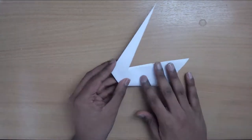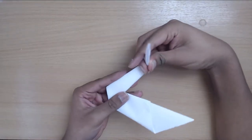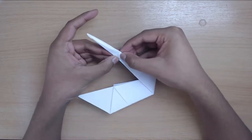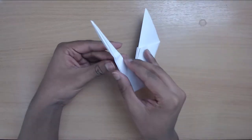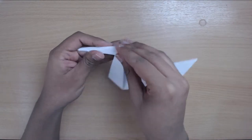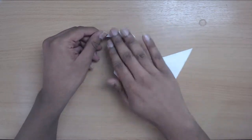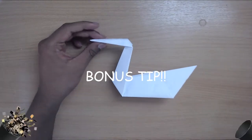The final step is pretty much the same thing — you're going to reverse fold again. First, shape out what you want the head to look like, fold it quite hard, go on the other side and reinforce that fold. Then open up this fold and use the creases you just made to push it out. Squash the model a bit to flatten it out and there you have a swan.